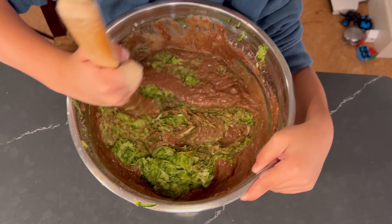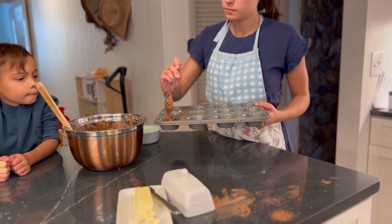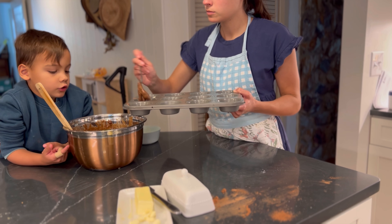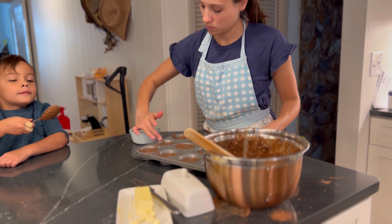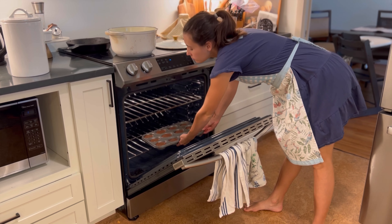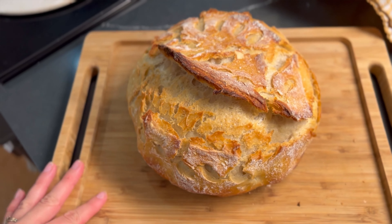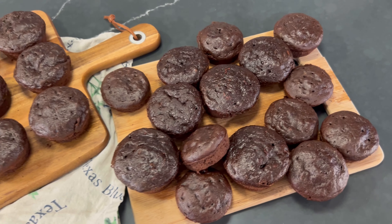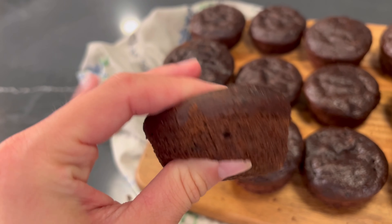Then combine your wet ingredients — this is really where you get that protein from. There is a half cup of whole milk greek yogurt, one fourth cup of peanut butter, one egg, one teaspoon of vanilla, and one third cup of milk. I doubled the recipe today and got almost three dozen muffins. I tend to make them a little smaller so the portion is better for my kids. These go into the oven at 350 degrees for 20 minutes — really make sure you do not overcook them so they don't get dry. You would think with the greek yogurt, zucchini, and peanut butter in there they'd be really dense, but as you can see they are so nice and fluffy.